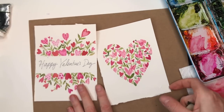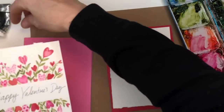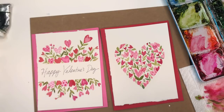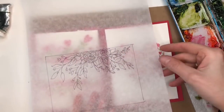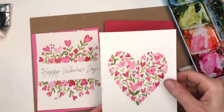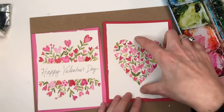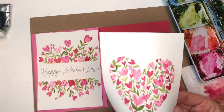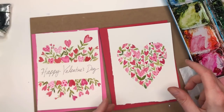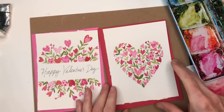Look at that — they look like a coordinating set! You could have different colored papers underneath: red paper or pink paper — either way looks great. I hope you guys enjoyed this quick Valentine's Day tutorial. If you're a Patreon member you can download the traceable for this, and I have a bonus floral design going a different way. You can also just cut out the heart and glue it down, which gives a really cool look — it doesn't even require expensive paper.